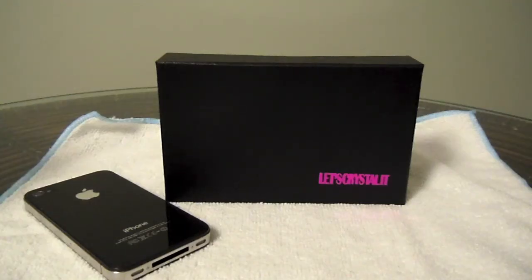Hey YouTube, it's Ashley3G and I have a case to show you from Let's Crystal It. You can pick yours up at letscrystallit.com. I want to thank them on behalf of buymeaniphone.com for sending this out for us to get reviewed.